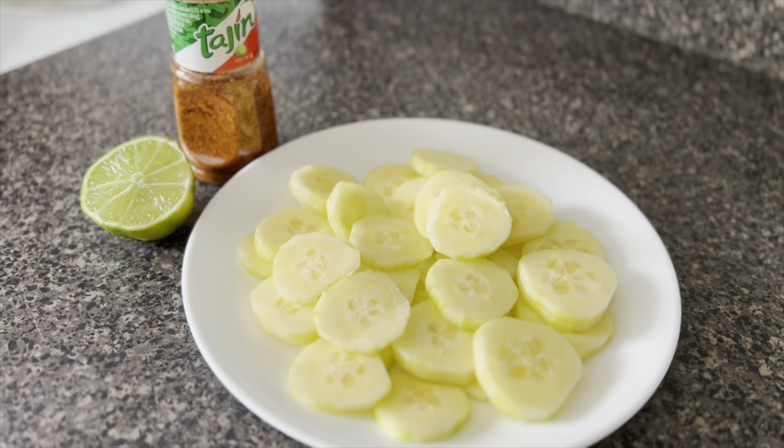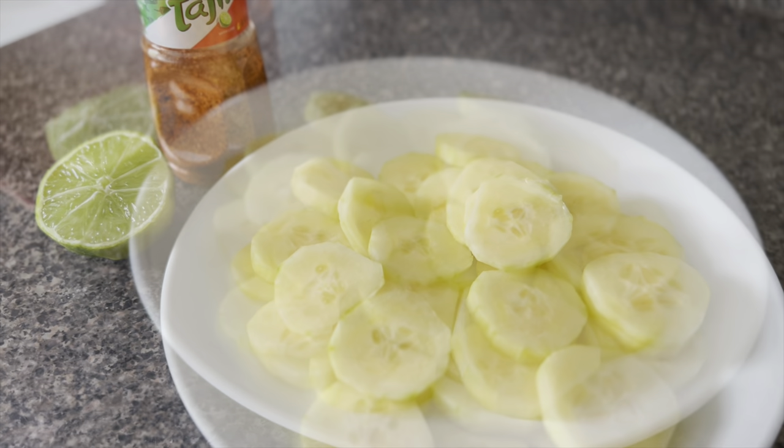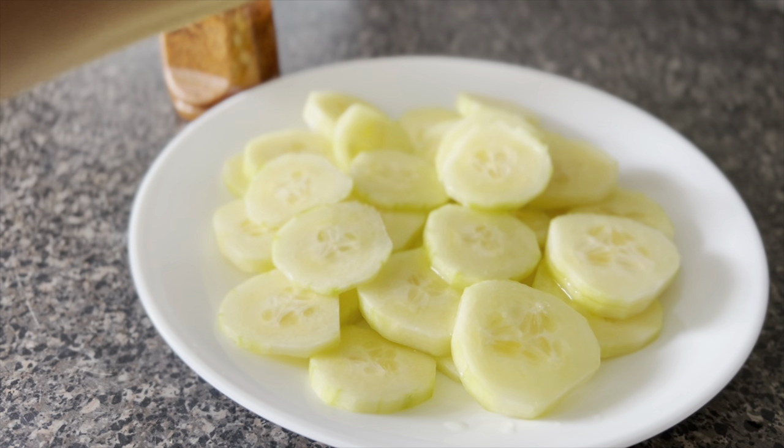And now I'm going to top the cucumbers with some lime juice and tajin. However much you use of each is up to you — it's all up to your taste.